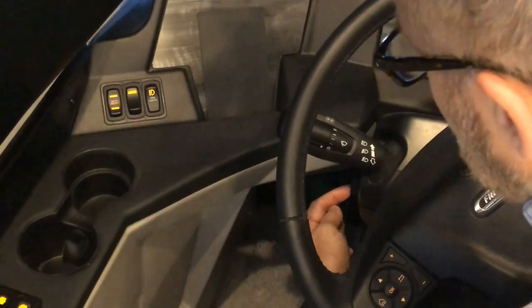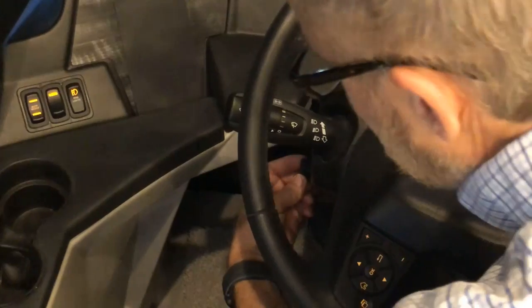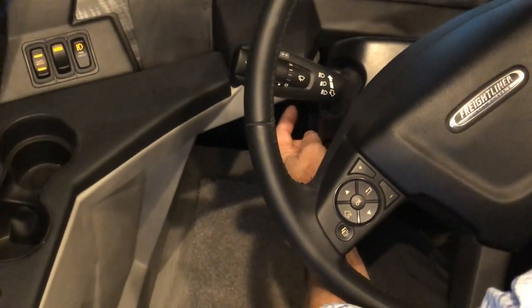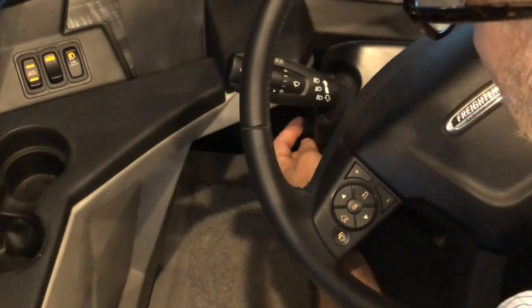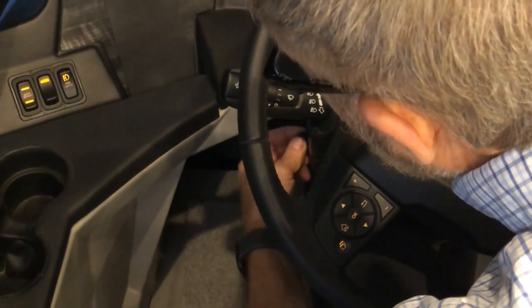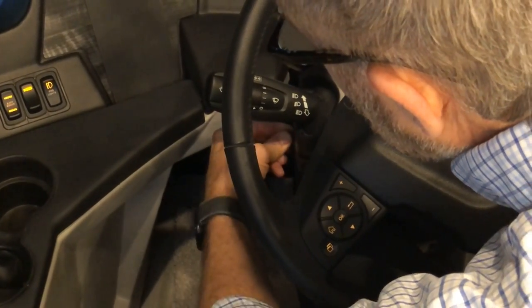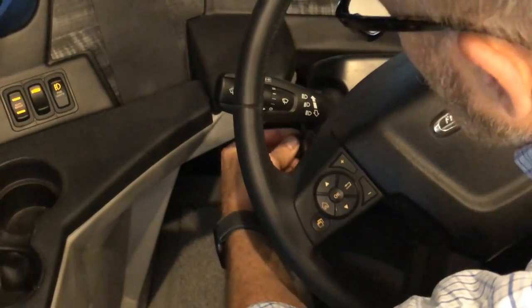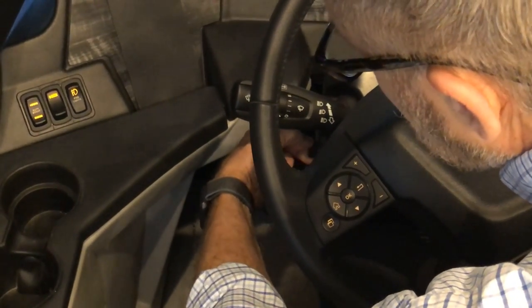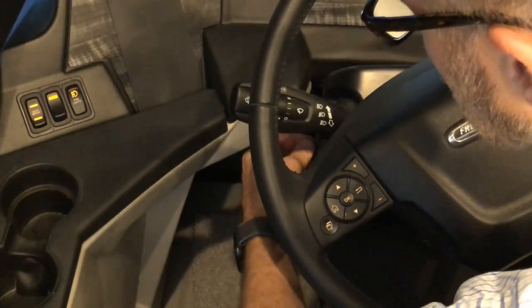Just below the lever is a small knob for adjusting the foot pedals — brake and accelerator. Turn the knob toward you to enable adjustment mode, rotate to move pedals forward or back, then turn it toward the front to lock the selection off.